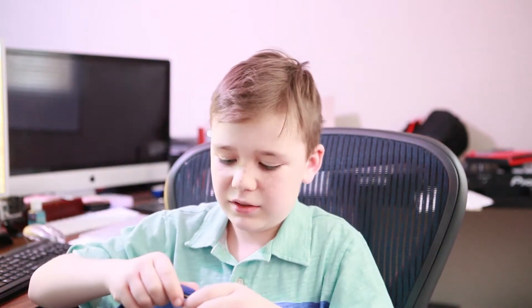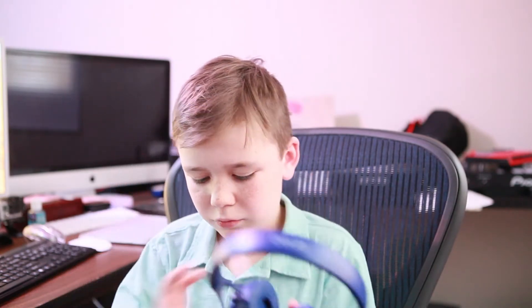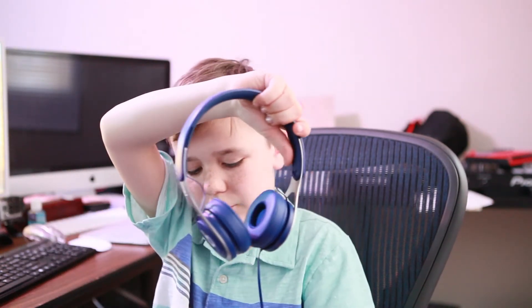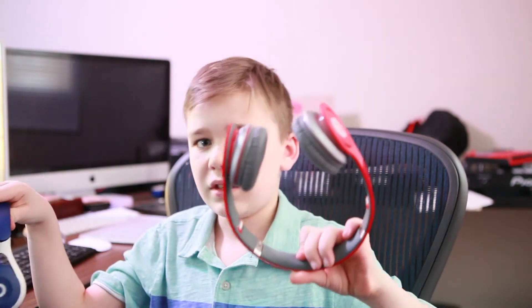I'm also comparing the Beats EPs to an older version of Beats headphones. The main difference I notice is that the older ones make a clicking sound, while the new EPs have no clicking at all. The cord placement is also different — on the older ones it's positioned differently — and the cord on the EPs is non-removable. Other than that they feel quite similar.